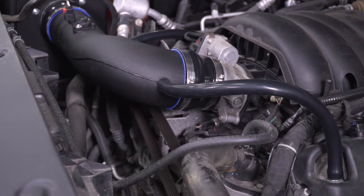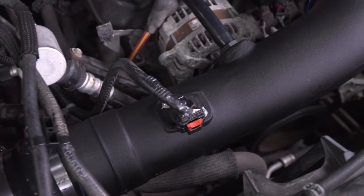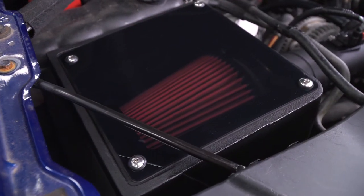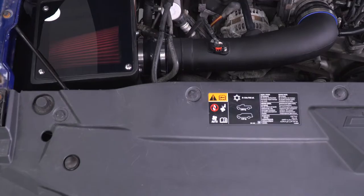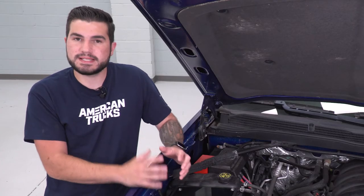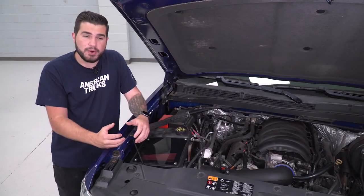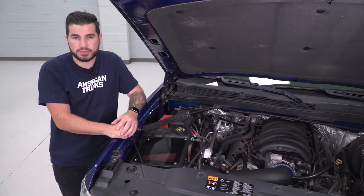This particular option from Corsa uses a completely enclosed airbox, making sure it's blocking out all of the engine bay heat from your filter while keeping in all of the cold air, keeping your intake temperatures down. Lower intake temperatures result in a more efficient engine, which in turn produces more power, so you can expect a horsepower and torque bump with this.